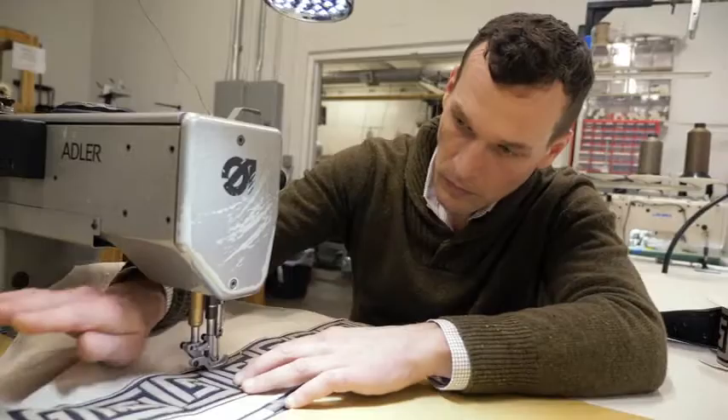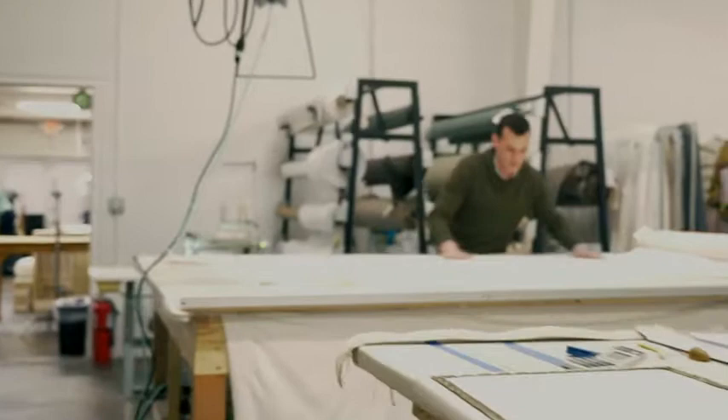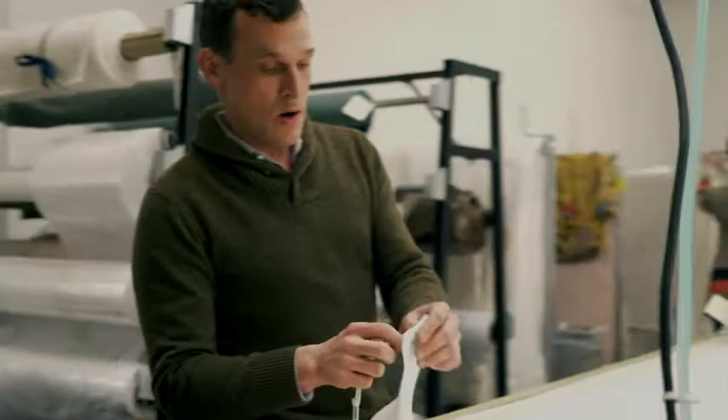I'm Grant Trick. I own Design Industry Workroom. We're in Birmingham, Alabama. We work with designers and architects from all over the country. We make custom upholstered furniture, drapery, soft furnishings. We do everything from the most modern to the most traditional.